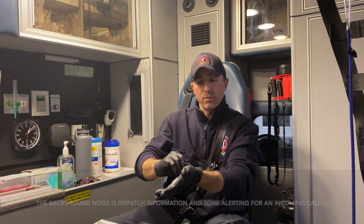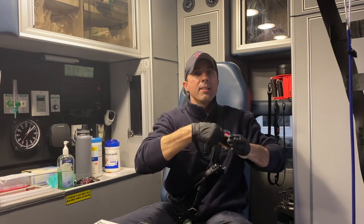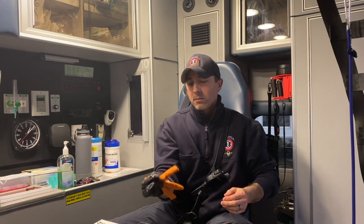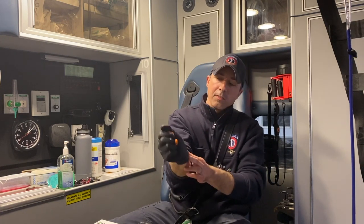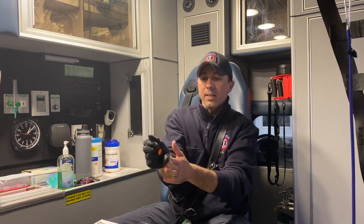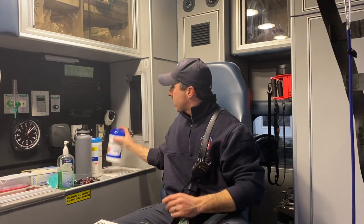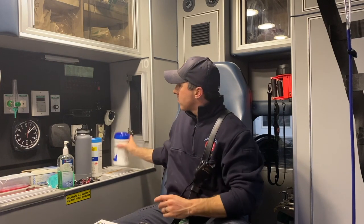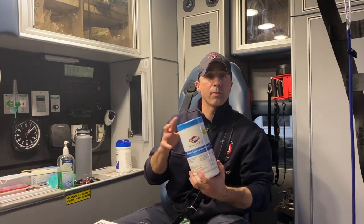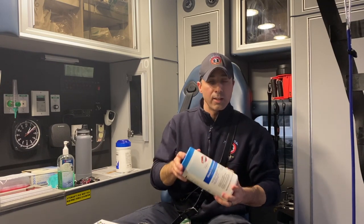So again, in order to remove the gloves, you're going to take the glove at the wrist, pull it away and inside out of itself. Then slide your hands underneath the base of the remaining glove — not touching the outside — and pull this glove inside out. Dispose of the gloves appropriately. If you're going to be out in public, I recommend everybody grabs a container of alcohol wipes or Clorox wipes. In my description, I'll put a list of CDC-approved chemicals that kill coronavirus.